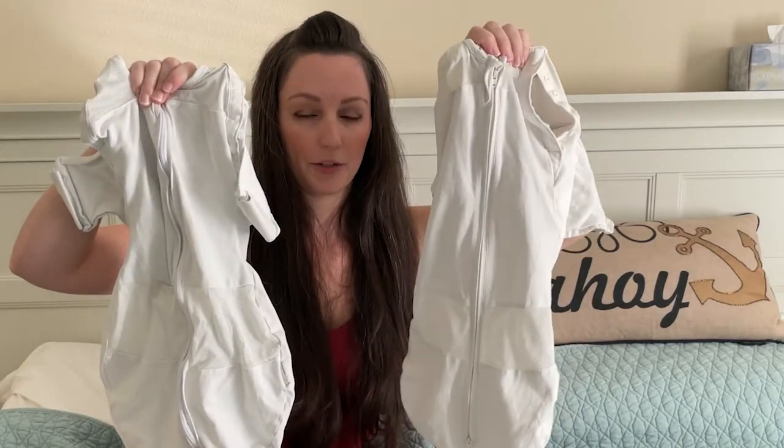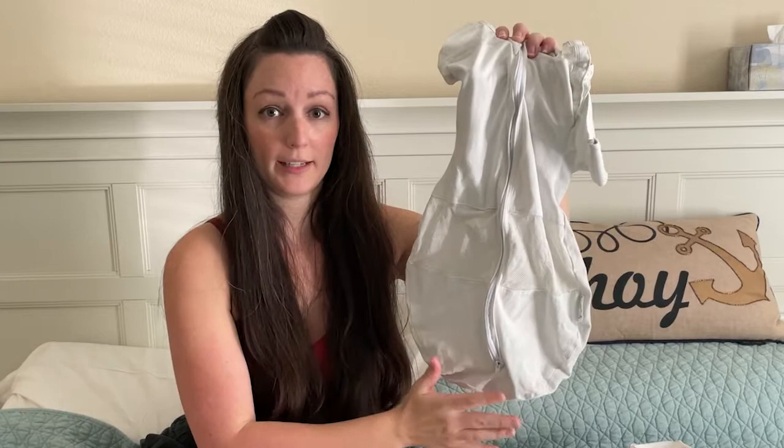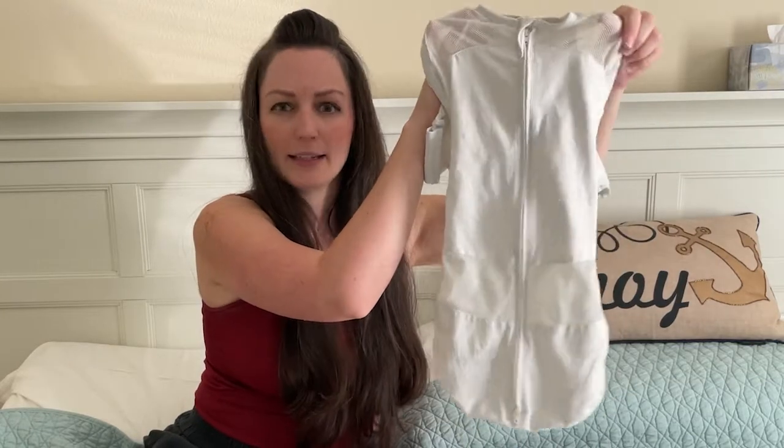The next thing I want to share is the difference between the old style and the new style SNOO sacks. The differences are pretty slight, but I have one of each here to show you side by side. These are actually both medium SNOO sacks — this one is the new style and this one is the old style. The new style is a little wider in the hip area, which is really good to promote healthy hip movement for baby as they're developing. The old style is a little more flat and straight — it still works. We only had that option with baby number one because they hadn't come out with the new style yet.